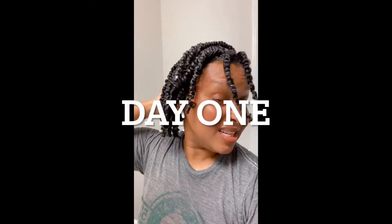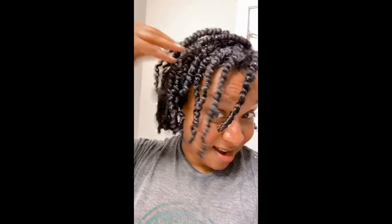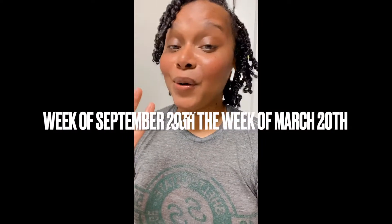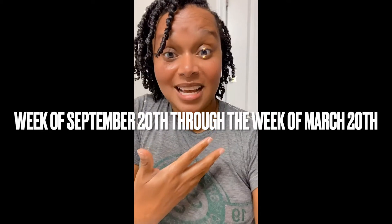This is day one of my twist journey. I did not do a video but I'm going to be sharing my journey — my twist journey — for length retention. I just got my hair professionally cut, so it's a great start. We're about to go into the fall, so I'm going to do it for fall and winter and up until the spring time.